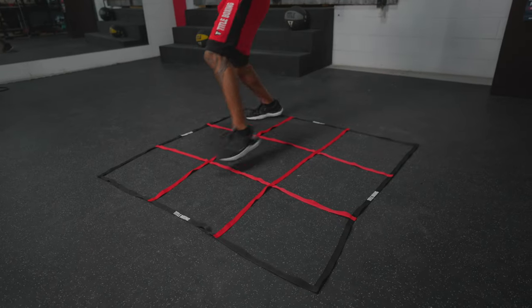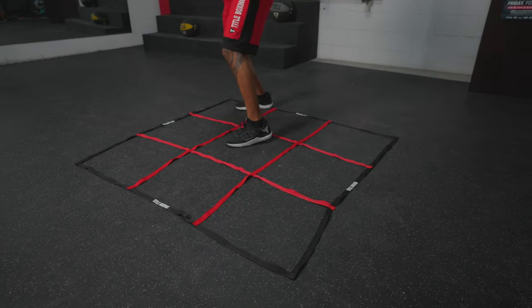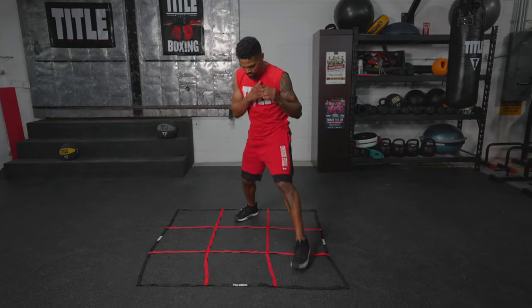You start in the first box and step with your right foot to move right, then your back foot to move backwards, your left foot to move to the left, and your front foot to move forward. After four steps, you've basically drawn a square or a box on the ground with your feet and have gotten the basics of proper footwork down.